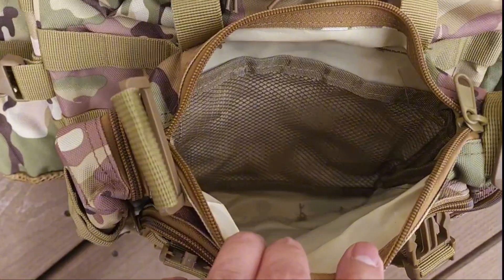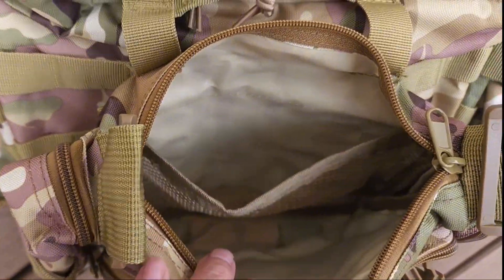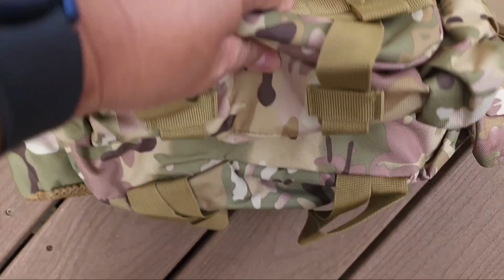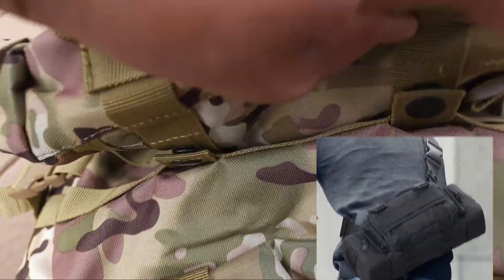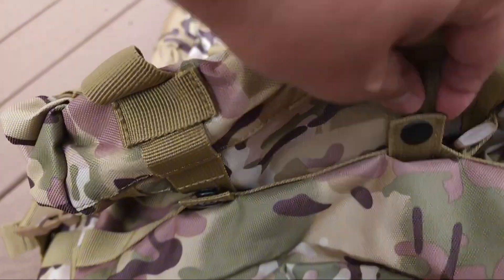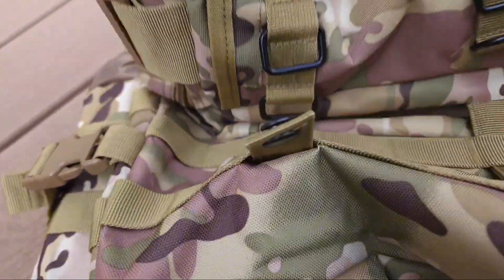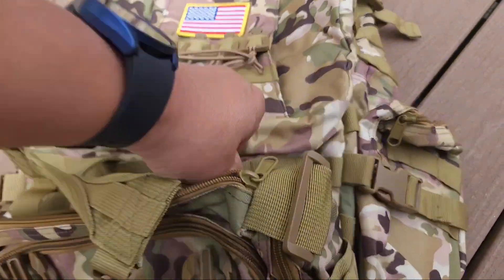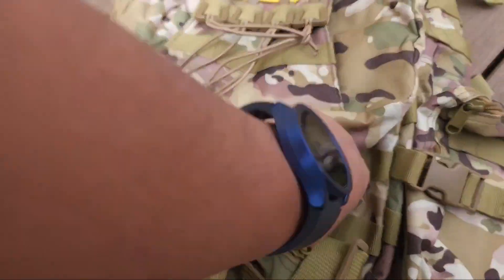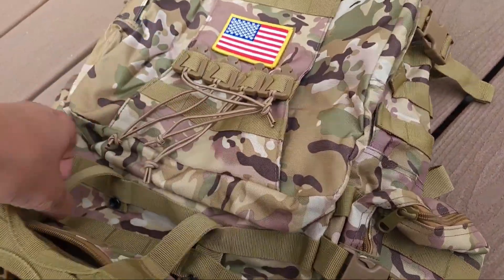When I open this up, you'll see that it's got tons of storage. So you can use this as a fanny pack — you can even wear this on the small of your back. It is detachable. Let me show you. Right here are snaps that will take this bag right off. This doubles as a fanny pack, or you could probably even carry your firearm there if you decided to.